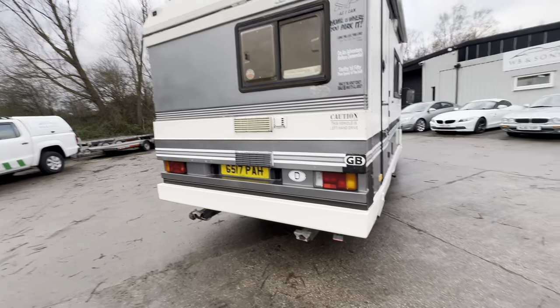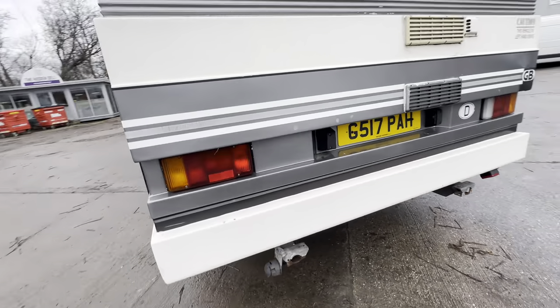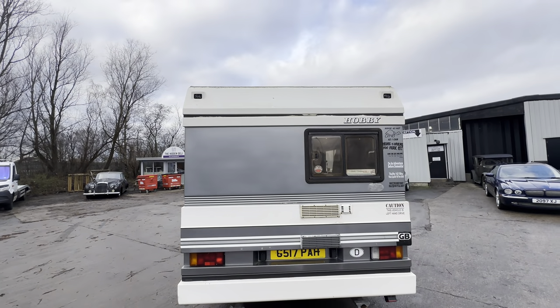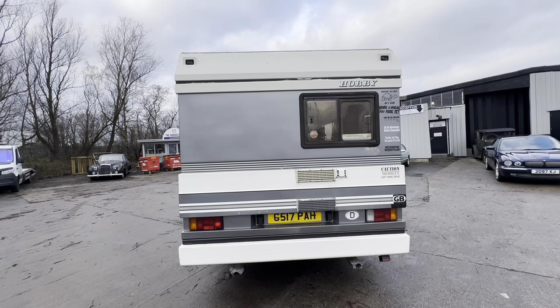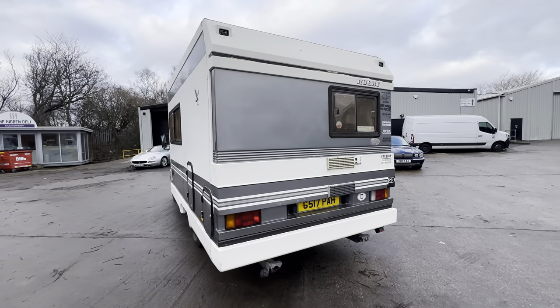Coming round onto the rear — nice and tidy across the rear. Bumper corner has got a mark on the right-hand side. Checking the left-hand side now — a little bit of a mark there but not too bad. The rest of the rear is all nice and tidy. Got some nice comedy factor stickers on there as well.